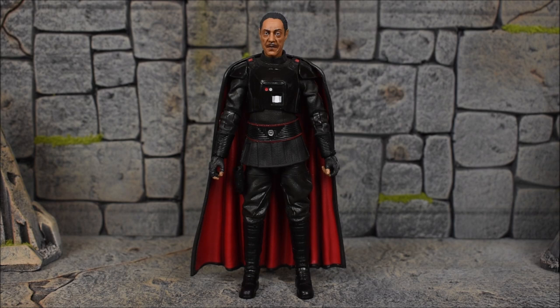Here we have Moff Gideon out of the package. This figure doesn't come packed with much, just like most Black Series figures, but he does come with an all-new sculpt with very nice details and likeness to the actor Giancarlo Esposito. All in all, this figure looks pretty darn good. The face isn't 100% spot on, but it's pretty darn good for a $20 Black Series figure. The skin tone is a little bit lighter than I think it should be — it should have been just a little bit darker.